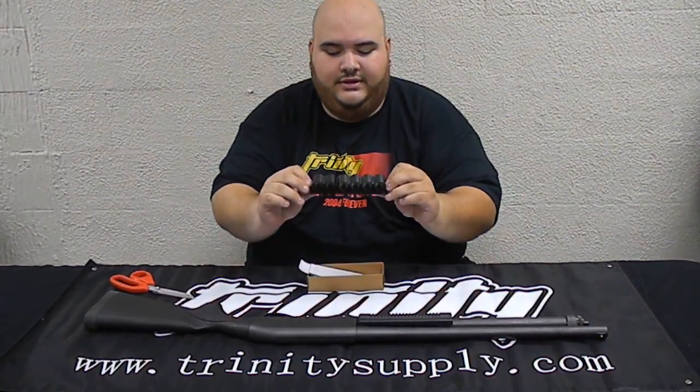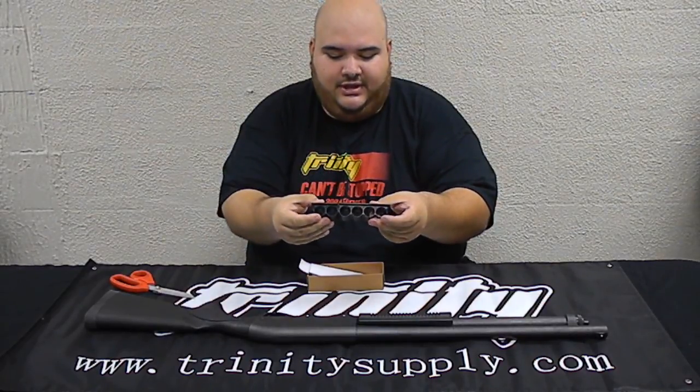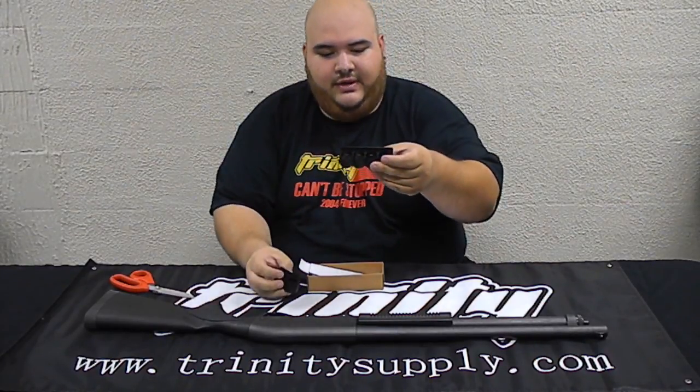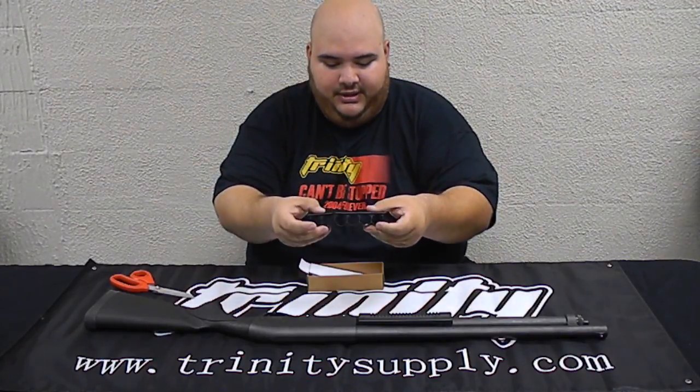Today we're going to show you how to install the Universal Shot Carrier. This one has six shots, and it comes apart so you can make it a two, or a four, or a two. Either way, it slides on pretty easy.